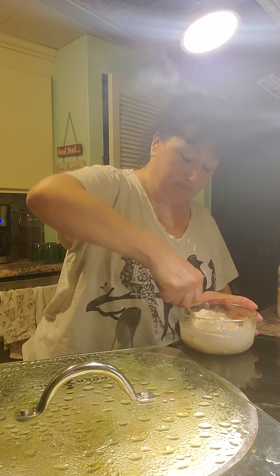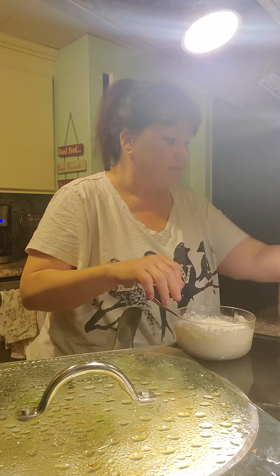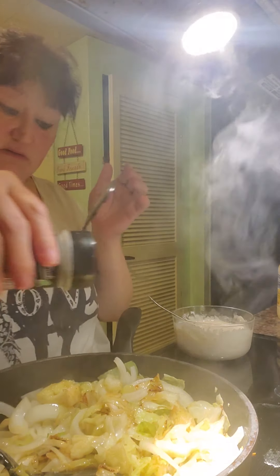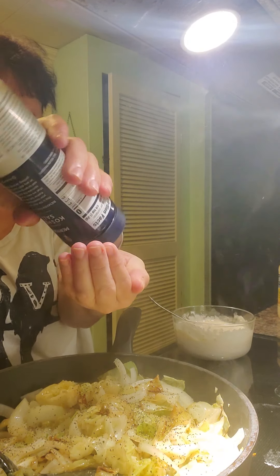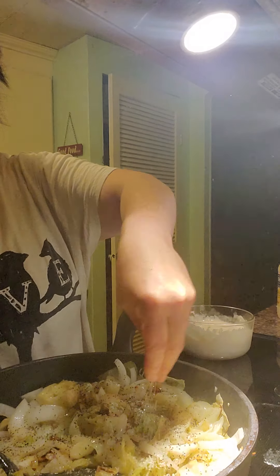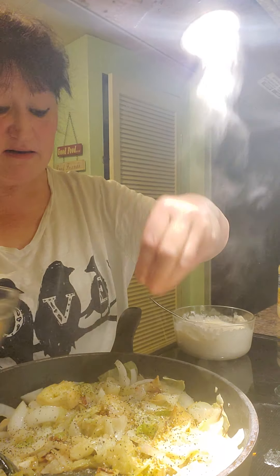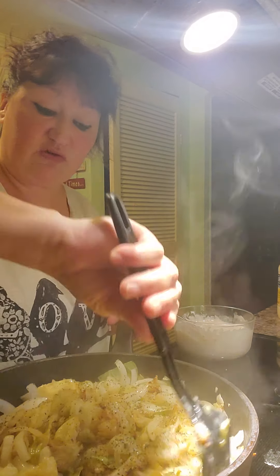So we're going to mix this together — this is your cream of chicken soup and your mayonnaise. While the cabbage is cooking with the onions, I'm going to add a little bit of salt and pepper. I'm going to add the coarse ground pepper, probably about a teaspoon and a half, and then a teaspoon of kosher salt. And we're going to add some Tastefully Simple Garlic Garlic instead of putting in the fresh garlic — it tastes the same and you have to use so much less. It's amazing — if you've never tried their spices, you definitely have to try them.